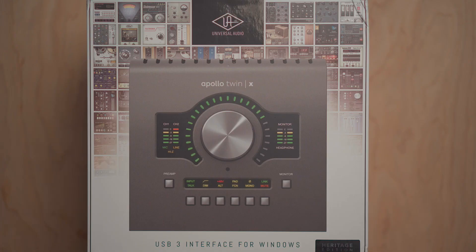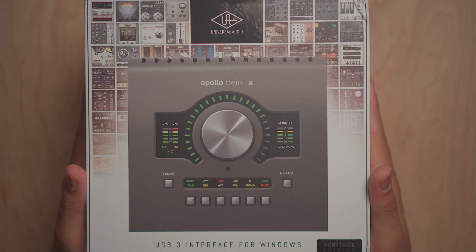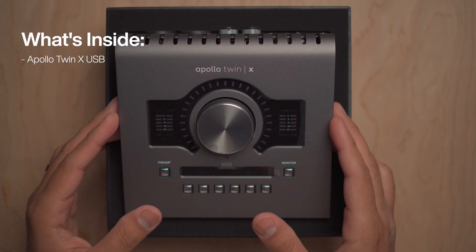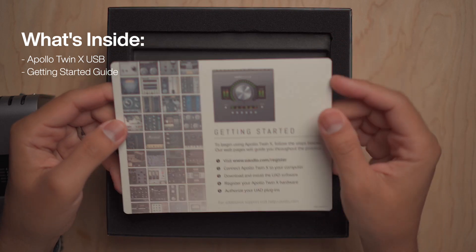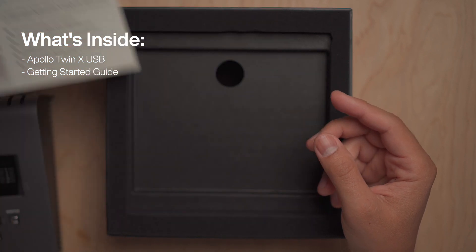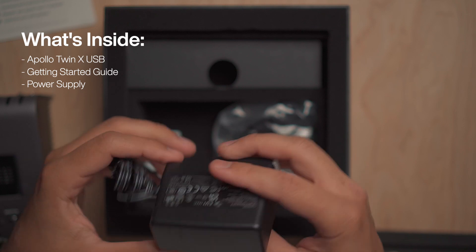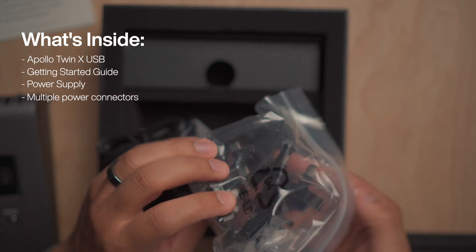First of all, let's do a quick unboxing with my trusty knife. So inside the box, you get the Apollo Twin X USB, a getting started guide that shows you how to register your product and also download and install the UAD software. And under here you also have the power supply, which comes included with multiple tips so you can connect it into different types of outlets around the world.